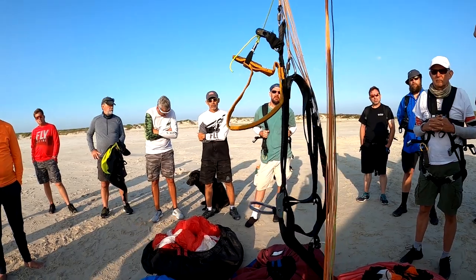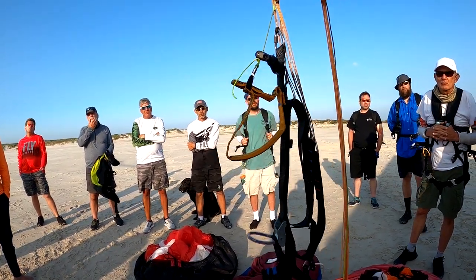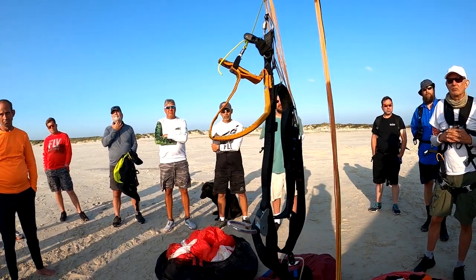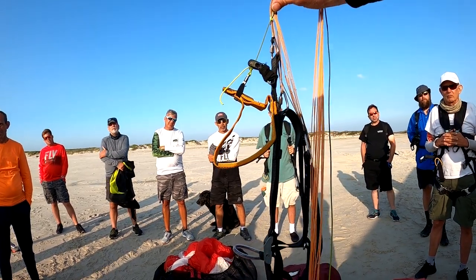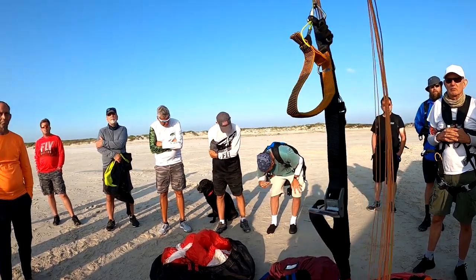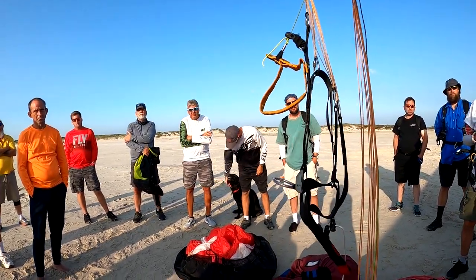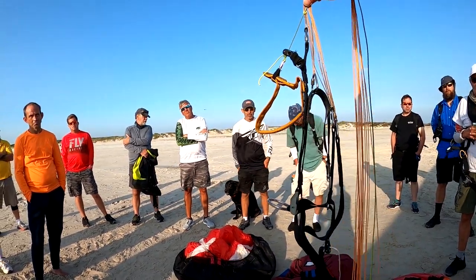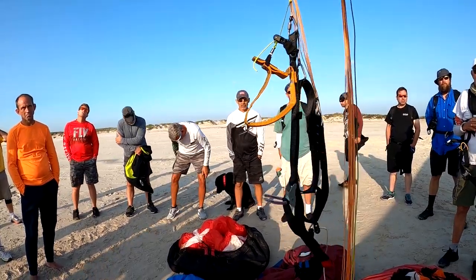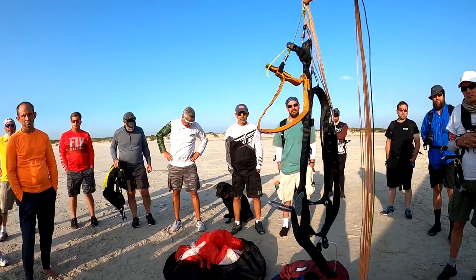It doesn't matter technically if you land trims up or trims down, because when you flare, you're going to end up in exactly the same spot — brakes all the way buried. You just came in faster, so there's no real reason to land trims up. For touch-and-goes, we're actually going to have you leave the trims up the whole time. You're going for touch-and-goes immediately, so you'll regain control and make another launch without stalling it. You won't really notice because when you flare, you'll end up at the same speed as trims down. It also simulates about three glider sizes bigger — trims up is about six miles an hour faster.